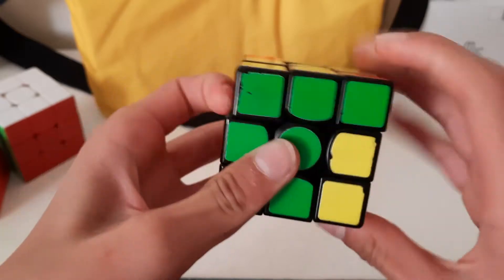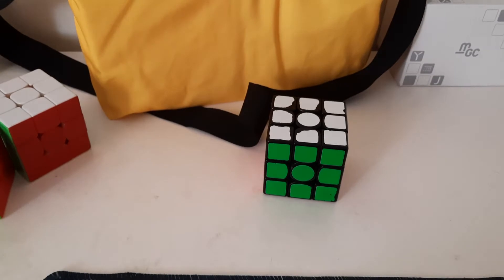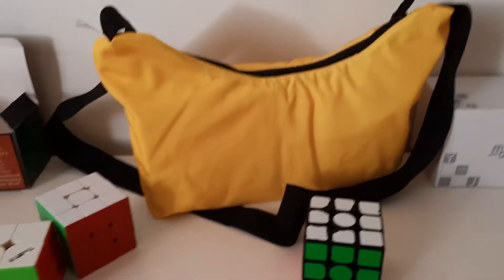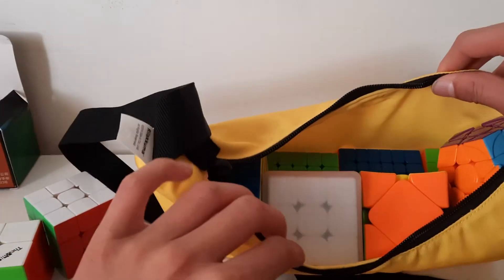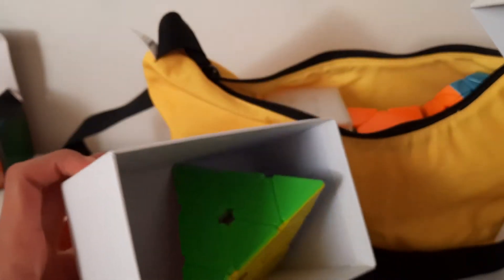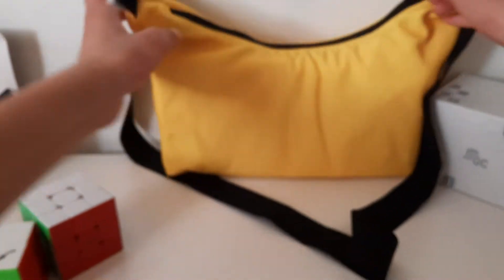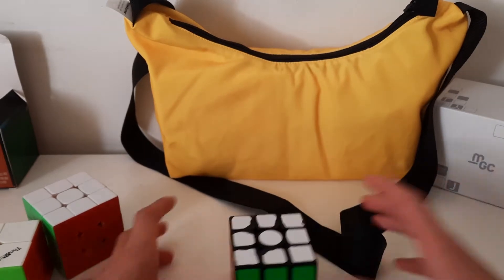If you're wondering why my room is such a mess, I'm preparing for state champions. That's all my mains and this is my pyramids that I could not fit. Stay tuned for a video about state champs preparation and stuff. That's a long intro.